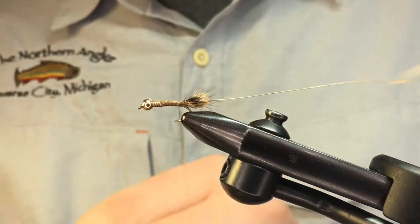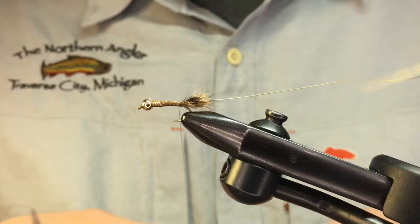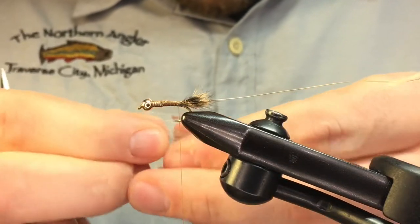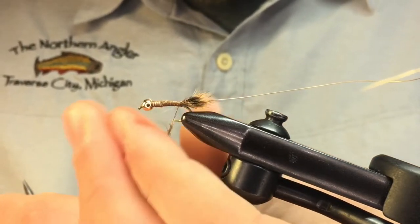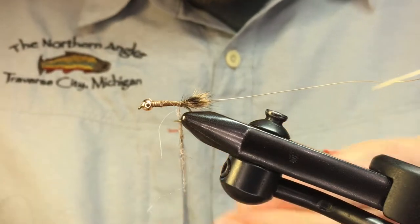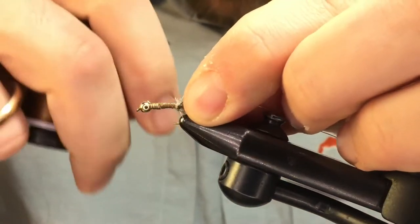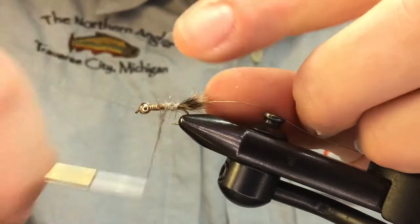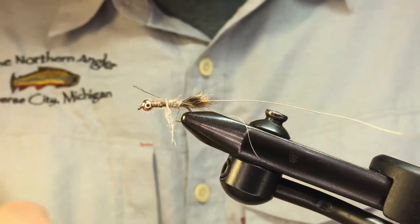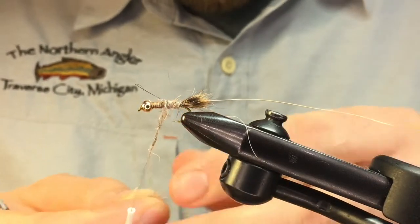We're going to start dubbing this fly now, using hare's ear plus dubbing — a nice blend of rabbit fur with guard hairs and a little bit of Antron. I like to wet my thread here to give a little bit more grip. Remember not to overdo your dubbing; you can always add more later — a little bit goes a long way. Start taking wraps up the shank of the hook, adding a little more as needed, working toward that transition point at the weighted wire.